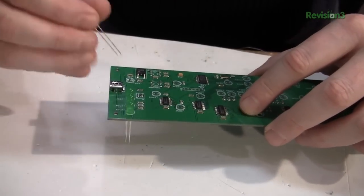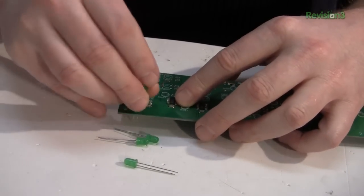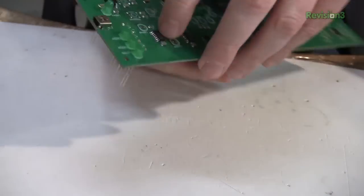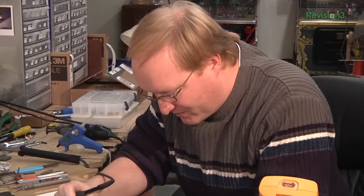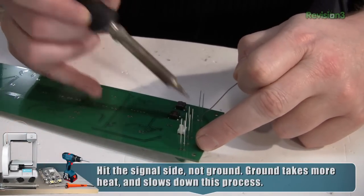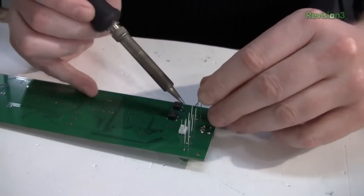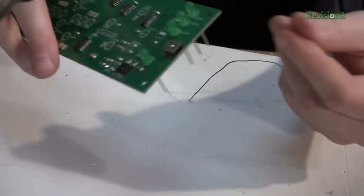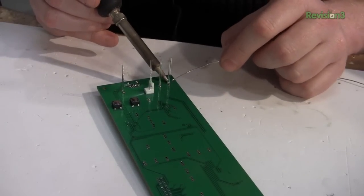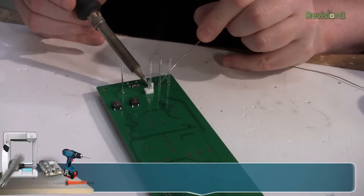I made sure that the positive lead on the LEDs — which is the longer lead — is always on the left-hand side, so I don't have to put much thought into it. To keep them from falling out, I load them up, do a quick flip, push down to bring the leads up, and just hit one side with a slight tack. Then I can pull it tight to ensure the LED is flat against the PCB on the other side.